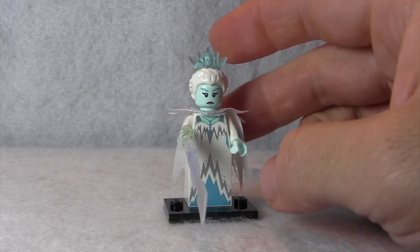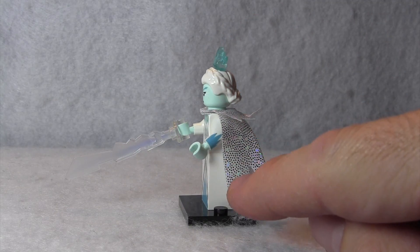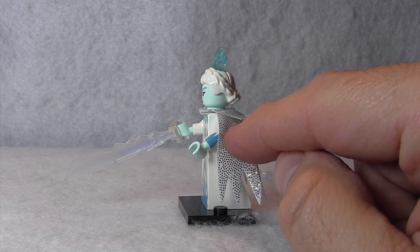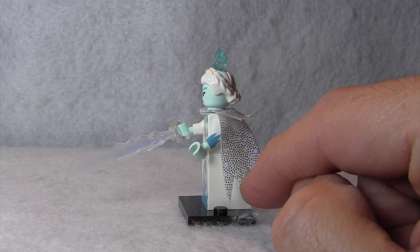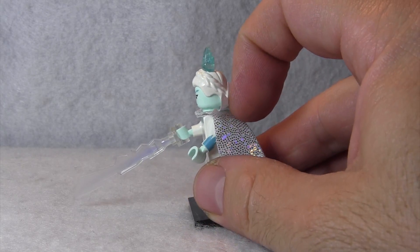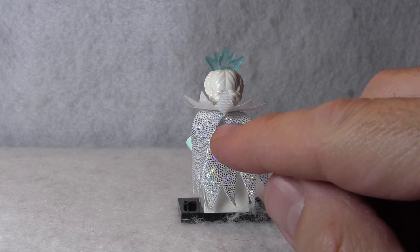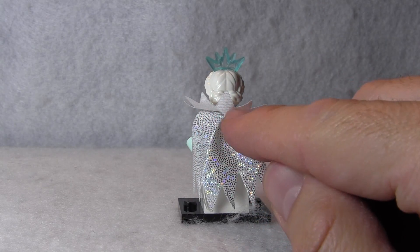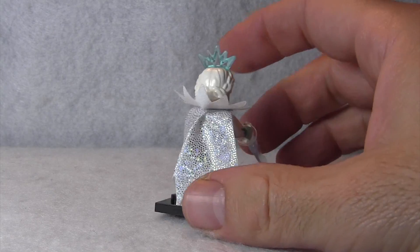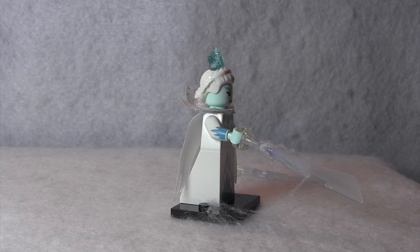Very cool minifigure — easy to find within the blind bags because she was the only one with the triangle dress piece. I really love this cape with all the little silver dots to make it look like the cape is made of ice, and she's got that ice collar that goes up high because she's a queen. The only problem is underneath it's just a flat white, so no matter where you're facing, whether it be the back or the front, you're going to see that plain white as opposed to the nice ice pattern.